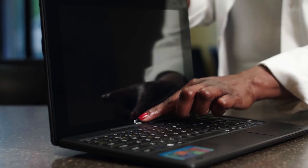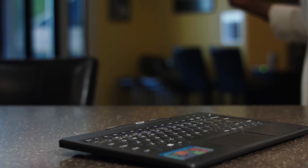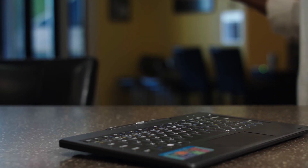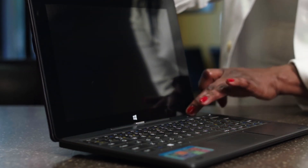You can also remove and reconnect the tablet from the keyboard when the laptop is open. Pressing the keyboard release button will allow the tablet to disconnect from the keyboard. Simply press the tablet back onto the keyboard connectors when you want a laptop.